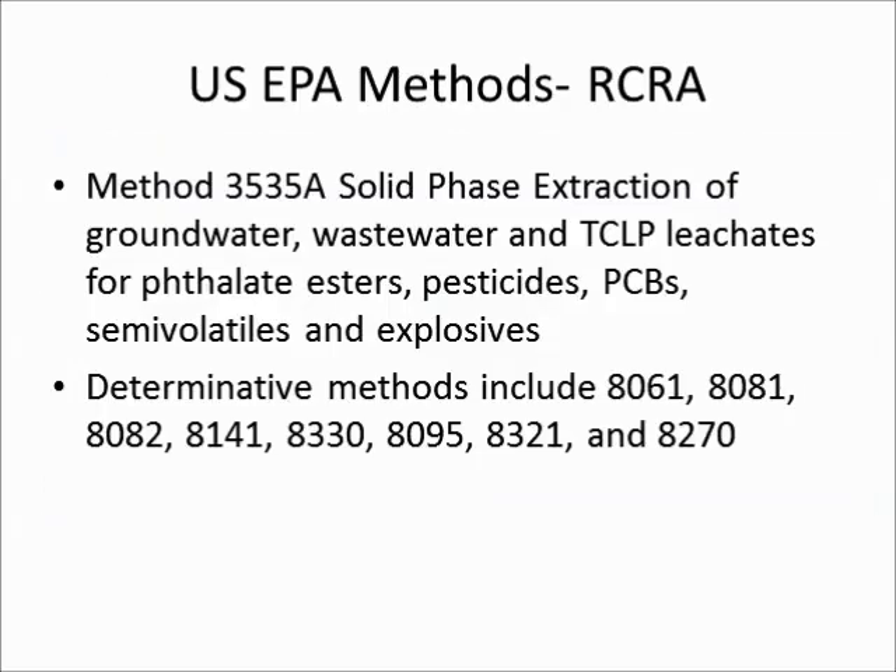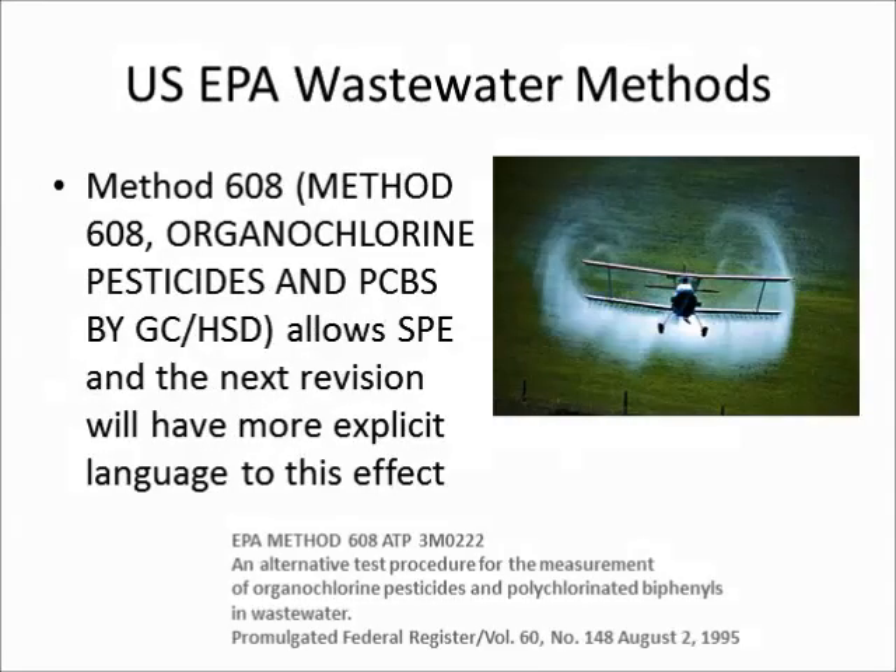The Office of Resource Conservation and Recovery also allows solid-phase extraction for a number of methods listed here. The U.S. EPA has also allowed solid-phase extraction for the preparation of samples for method 608, pesticide analysis. This was done through an alternative test procedure.